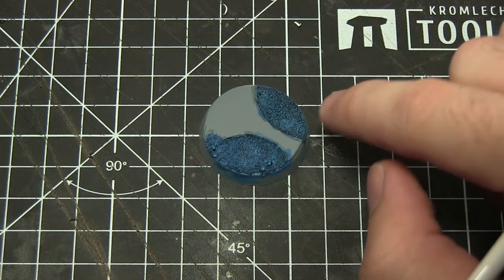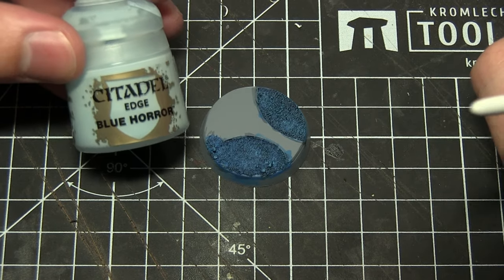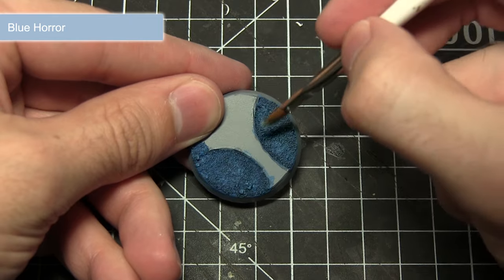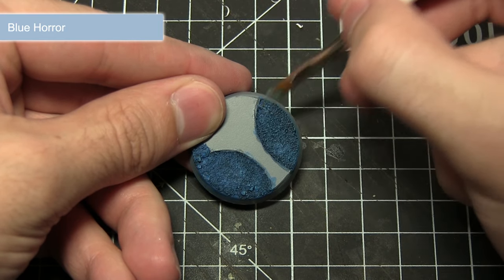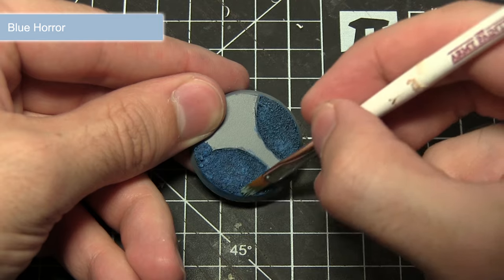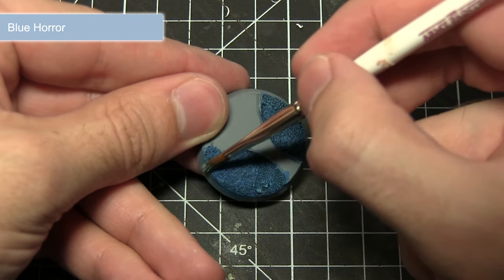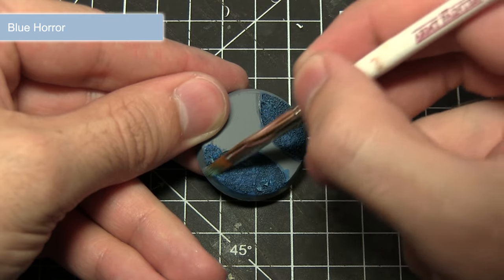The final step in painting the sand is to perform a second dry brush using Blue Horror. With a small amount of Blue Horror on the brush, drag it mainly over the larger rocks in the sand. This picks them out and adds a little more variation to the texture, rather than it all being one flat colour.